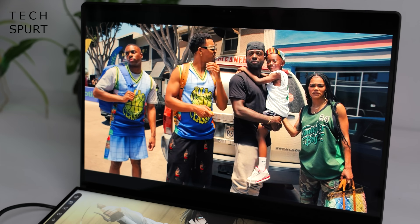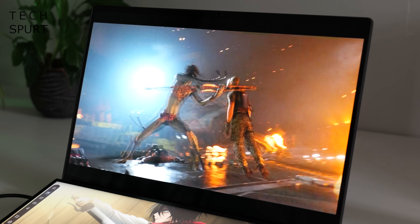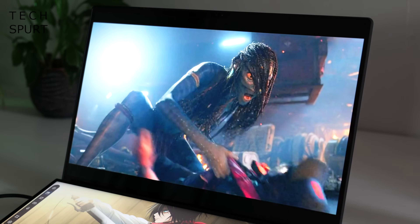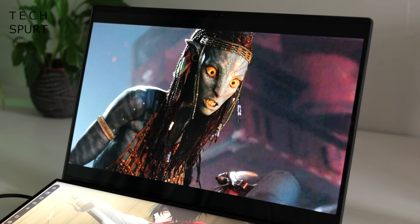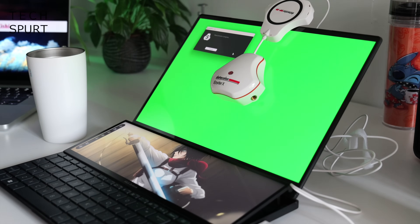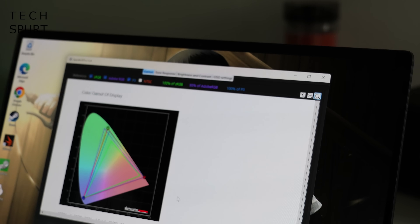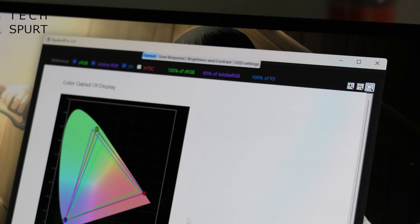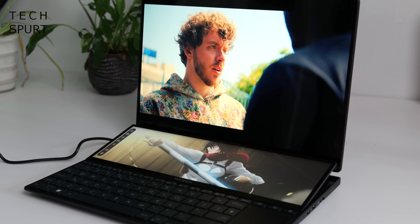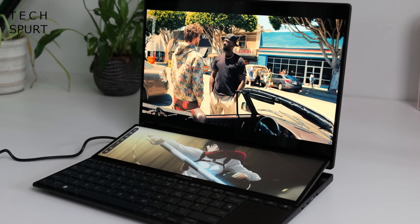One of the highlights, certainly if you're a creator, is that display tech. The main screen is a 14.5 inch OLED panel with a pretty weenie bezel surrounding it. You've got a 2880 by 1800 pixel resolution, so nice crisp visuals, and because it's an OLED panel, HDR content looks stunning — deep blacks, crisp clean whites, and an impressive colour range. You've got 100% coverage of the sRGB and P3 gamuts and 95% of the Adobe RGB. Viewing angles are nice and wide with not much distortion, and on maxed-out brightness I found the ZenBook Pro 14 Duo was just about bright enough to use outdoors even on a very sunny day.